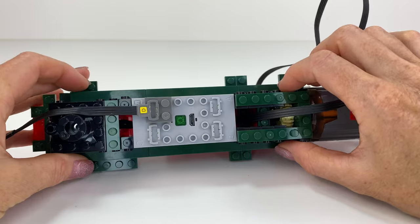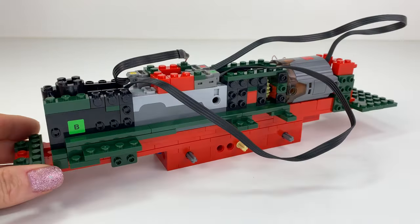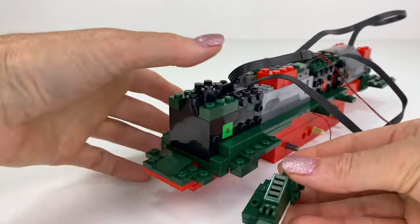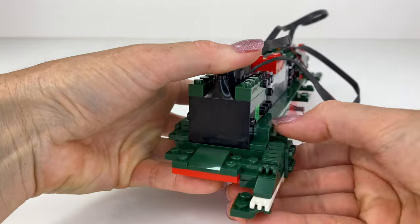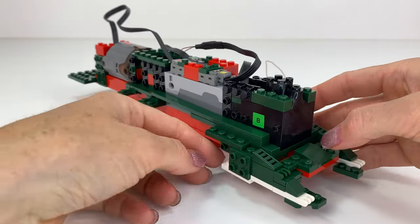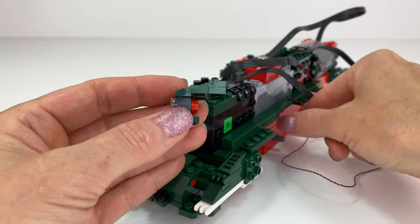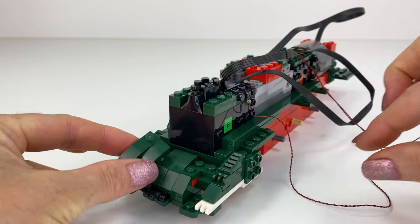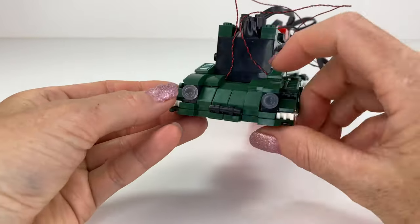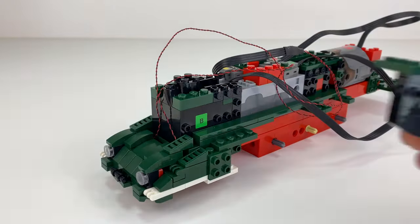I really like the dark green colour of this train with the red contrast — it really looks like a replica of one of the original trains, which I think is the look they were going for. Over here I'm just popping in the LED lights because the train has two LED lights that shine at the front.